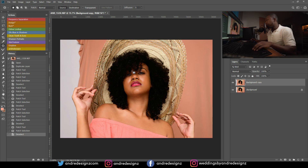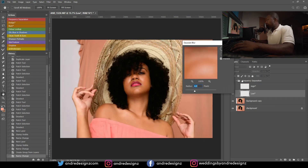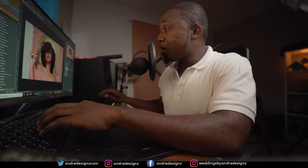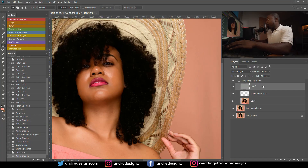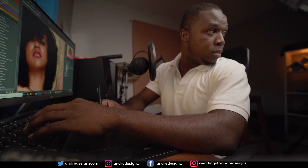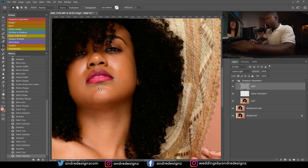Alright, I think that's it — there's nothing else to remove from the skin. So I'm going to do a frequency separation now. For the radius I'm going to leave it at the default of 6.4. Someone recently asked what the high layer is for: the high layer is basically for removing pimples from the skin. Since lately I don't really use it that much because I don't really see the need.